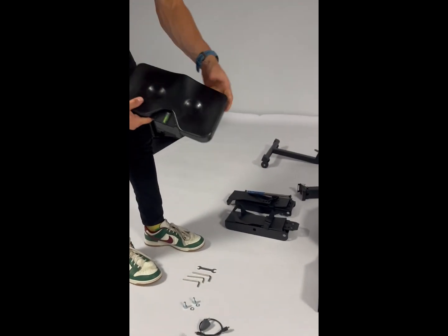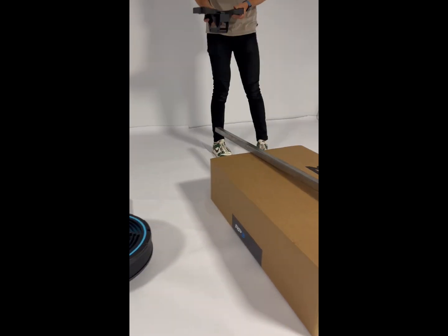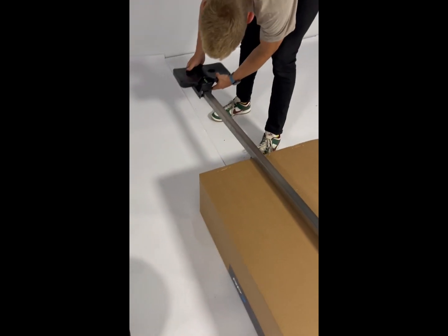The next step is putting the seat onto the rail. Make sure it's the right way around and then just slide it onto the rail like this.